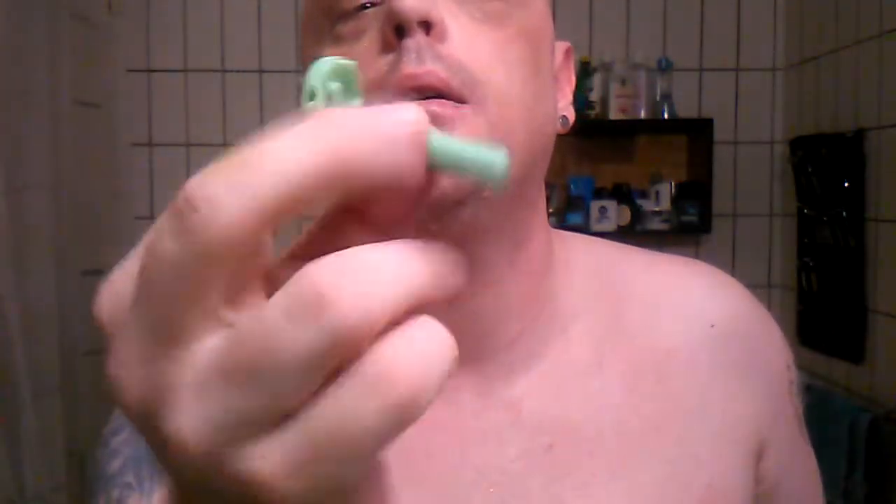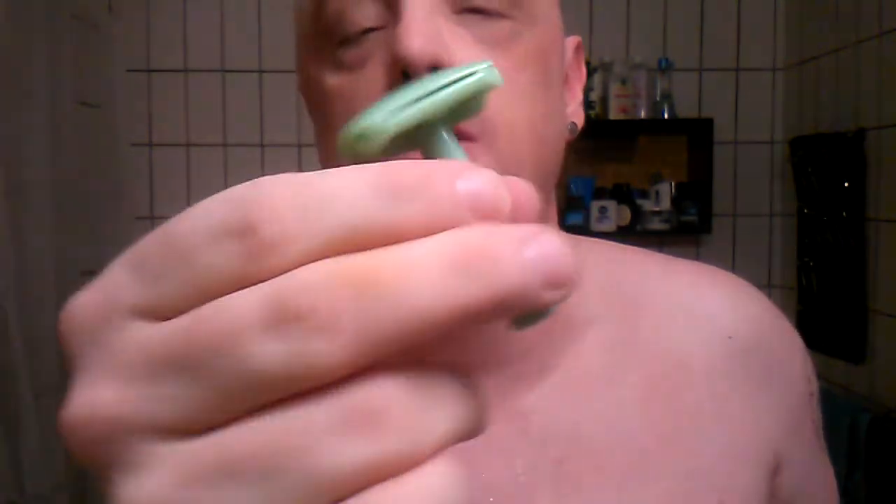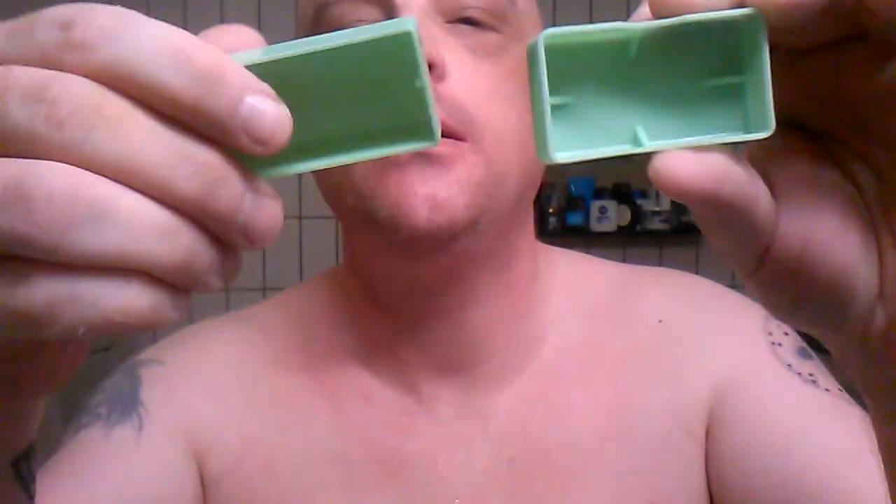Hello humans, welcome back to the Weekly Shave — a very special one this one. Got a vintage razor for you today. It's a ladies razor, very small. You can see it's the Nymph Ladies Boudoir Razor. It comes in a little green box like this, and a little case.